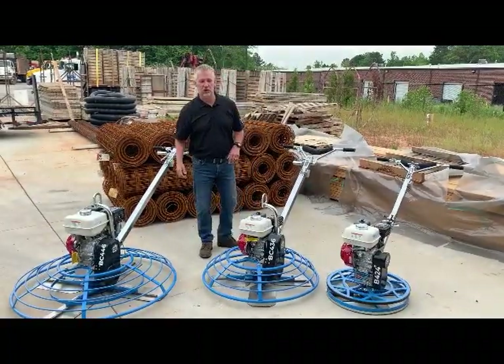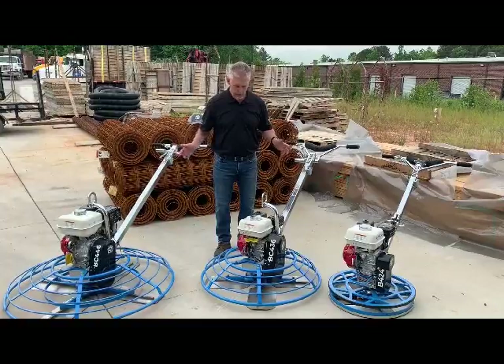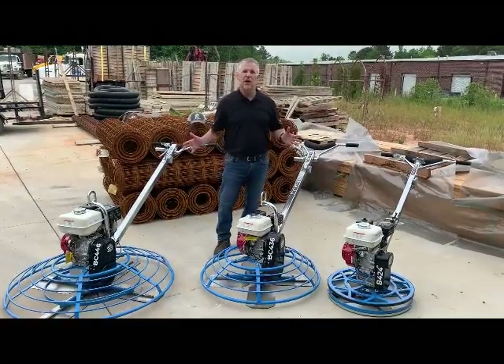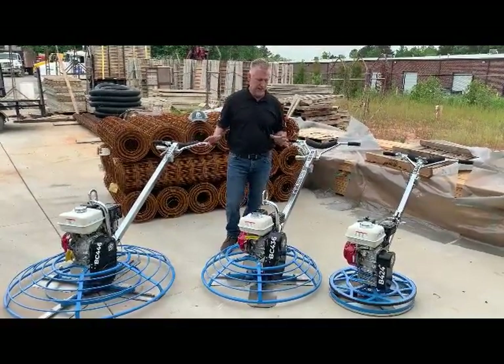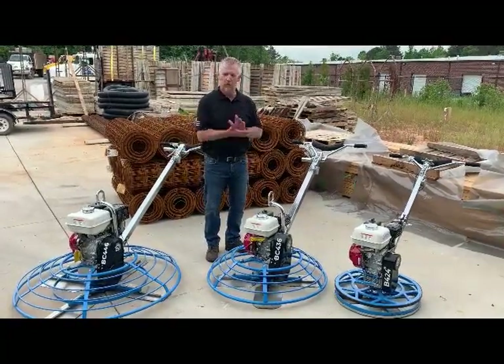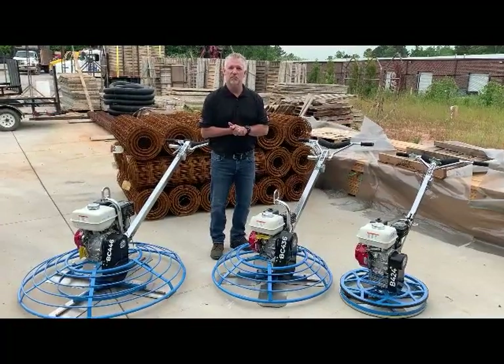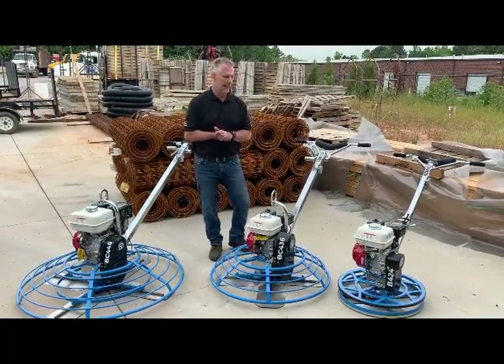Hello, I'm Brian Fortner with Bartell Global. Today we're going to talk about Bartell's lineup of trowels. When Bartell puts out a trowel, you can rest assured that it's been through trials, tribulations, and rigors. Bartell was founded in 1946, so as you can imagine, we've been making trowels for quite some time.